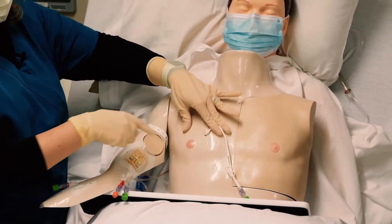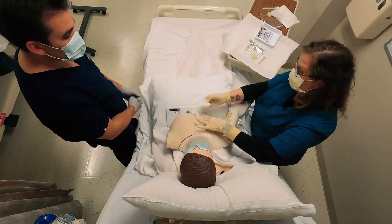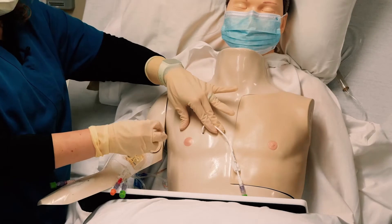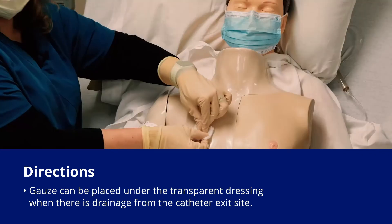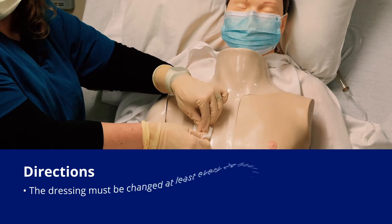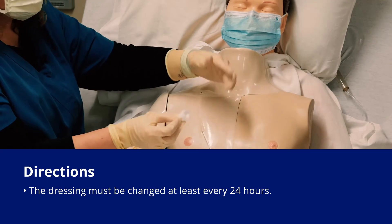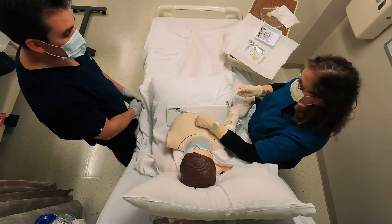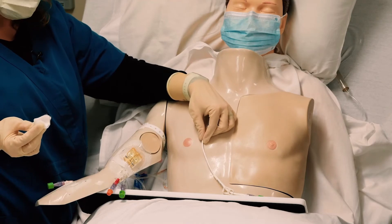If there's crust on the catheter — and sometimes there is — you can use an alcohol swab or the gauze for that. If your patient has drainage at the site, you might use gauze over it, but if you use gauze over your central line you then have to change the dressing every 24 hours. I used the gauze just to dry off the skin here because he's a mannequin.